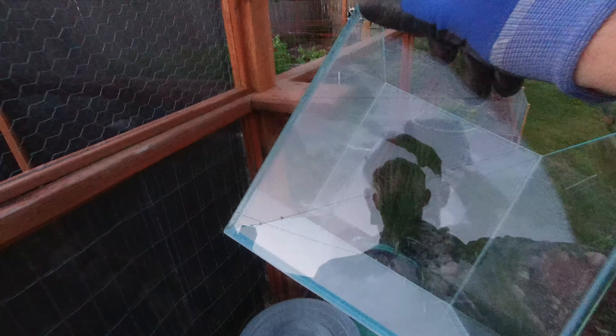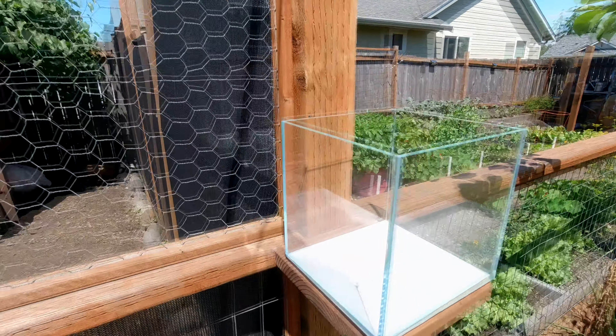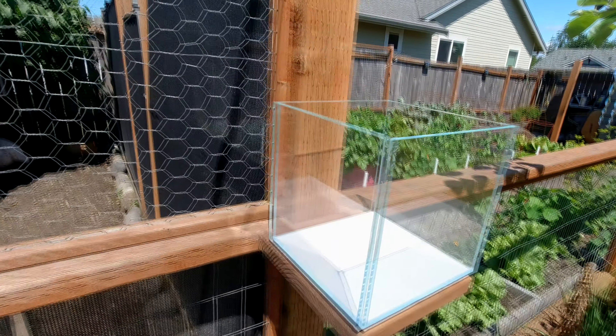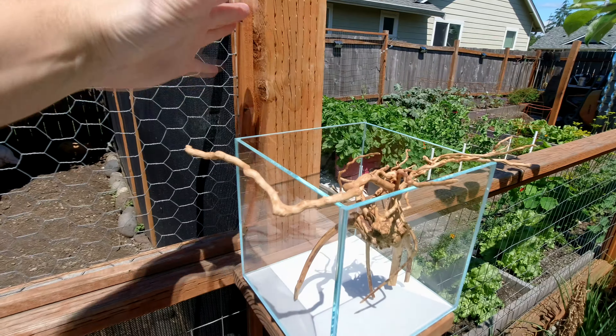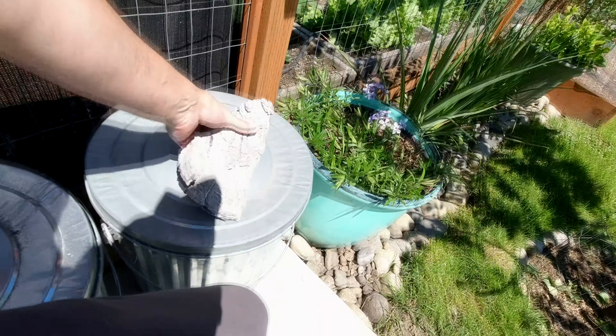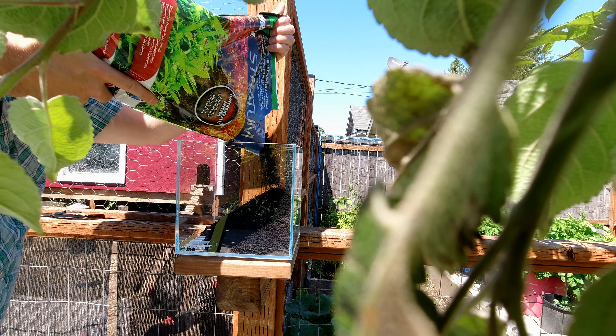The substrate I'm using in this tank is Fluval Stratum. One of the big reasons is I have a few bags on hand already — I get them shipped to me once a month via Amazon. I've used it in terrarium applications, pots, and succulent gardens, and it works out fantastically. Considering the small size of these aquariums, I don't need a ton of it, so I'm really just using little bits out of the bag.